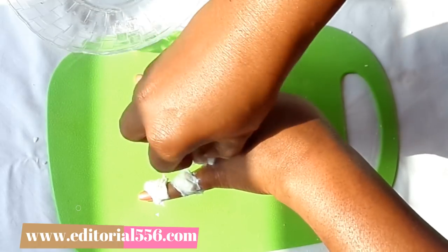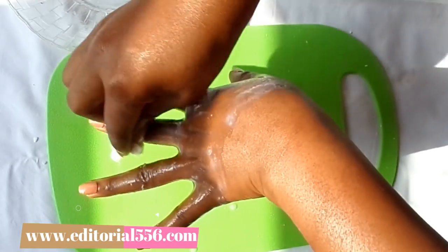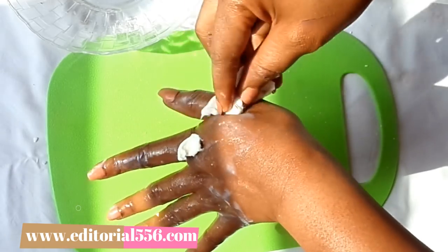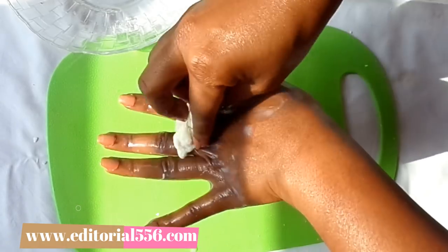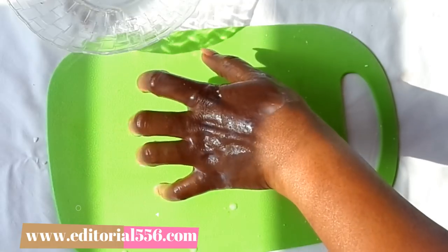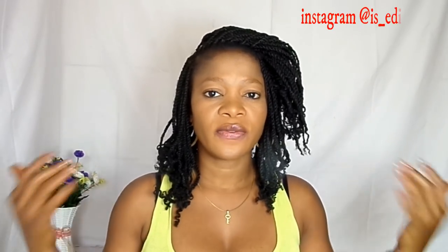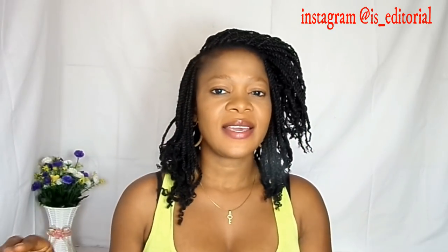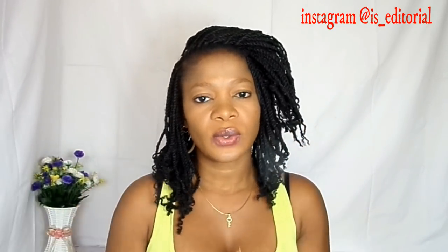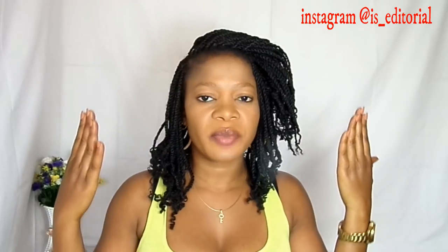Massage everywhere with the cotton wool and you're going to be so pleased with the result — the result is going to be very visible. Then wash this off and apply a good moisturizer; you can even apply coconut oil if you have some. That's a very simple yet effective way to get rid of dark knuckles. Repeating this treatment often will graciously and evenly tone your dark knuckles, and you're going to have younger-looking hands.